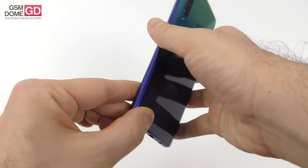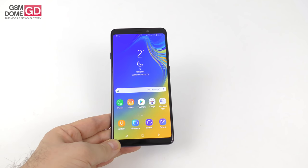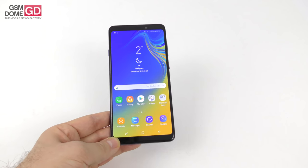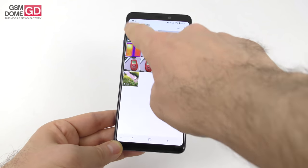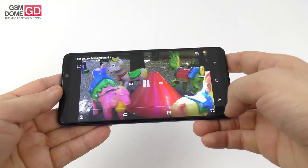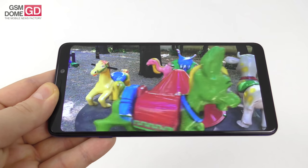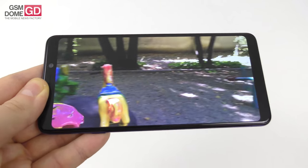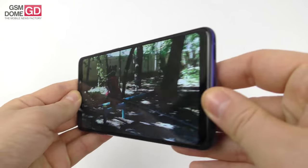As far as the screen is concerned, we're dealing with a Super AMOLED — it's Samsung after all. 6.3-inch Super AMOLED, 2220 by 1080 pixels, infinity display. Playing our typical test video, I'm very happy with the colors — they're very vivid, typical for a Super AMOLED. Rich colors, deep black, solid contrast even in the sunlight, excellent brightness and wide view angles.